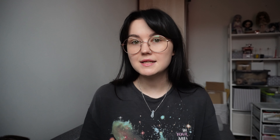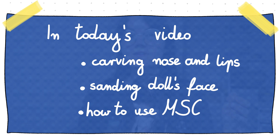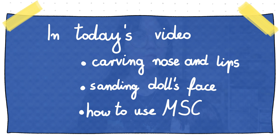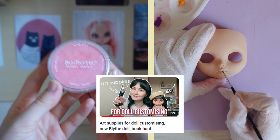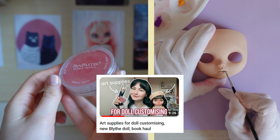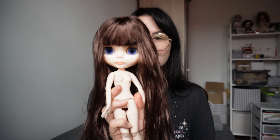Hello everyone! I got some requests to make a beginner-friendly video for someone who would like to make their first live doll. So I'm going to start customizing this doll and I will talk through the process so you will understand what I'm doing. Today we are going to focus only on sanding the doll's face, carving nose and lips, and how to use Mr. Super Clear. I already made some beginner-friendly videos, so I think you should check them out too. I made a video on how to open a live doll, what tools you should buy at the beginning, and what art supplies you need to paint the doll's face. So let's start!